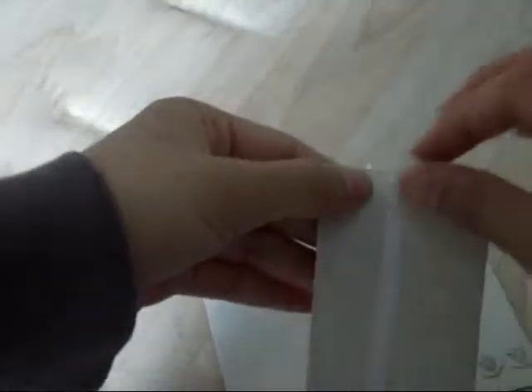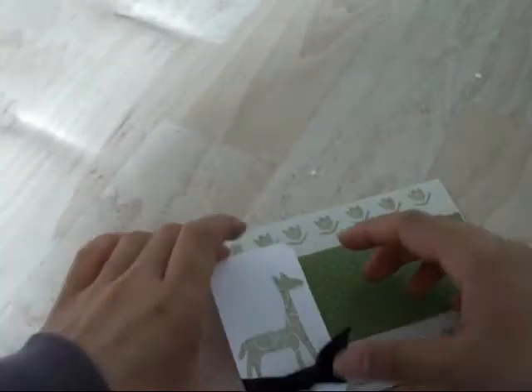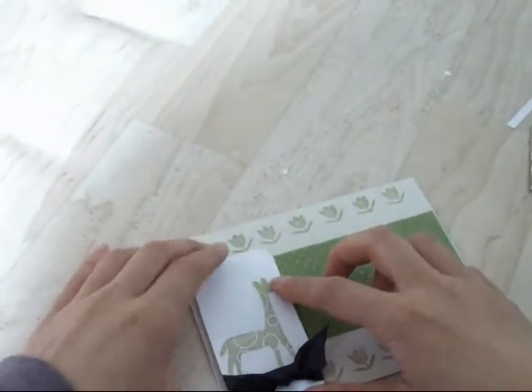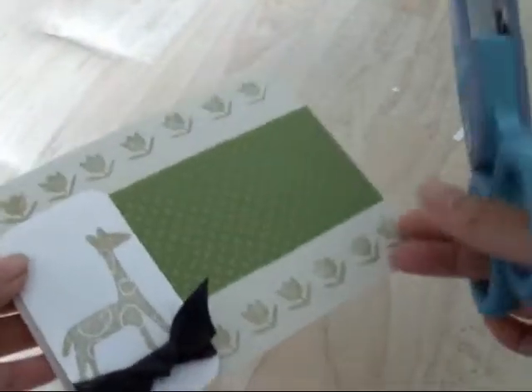I kind of ran out of ideas, but I got some adhesive and stuck it on a piece of gift wrap — that's going to be my background so it won't be so plain. I'm going to cover a spot with a giraffe that I tied a ribbon to. I'll finish by rounding out the corners.